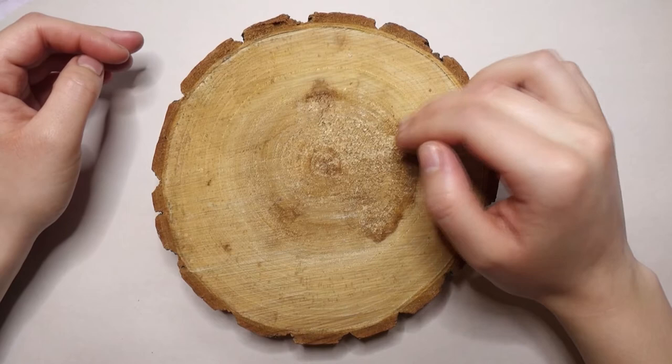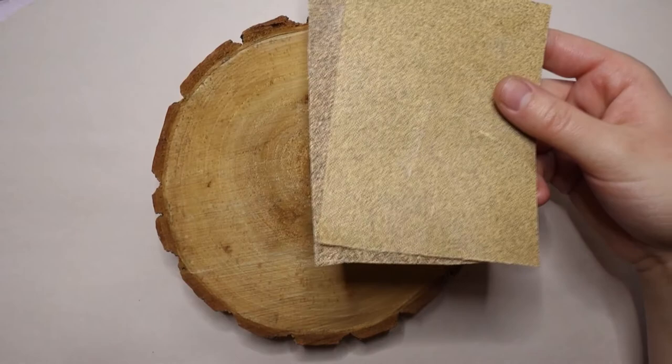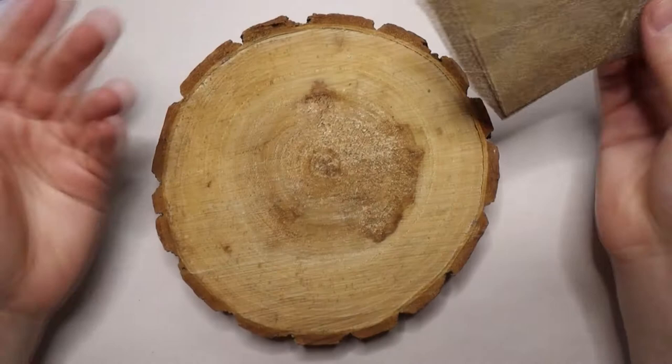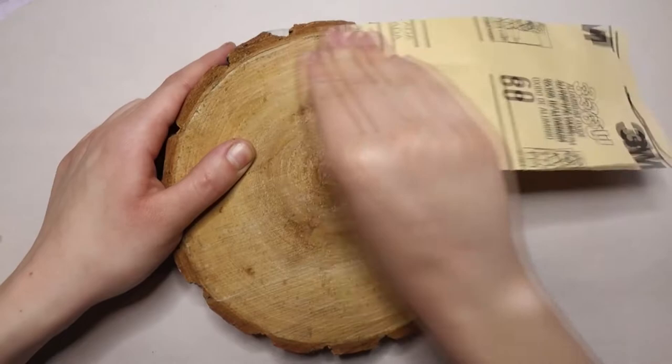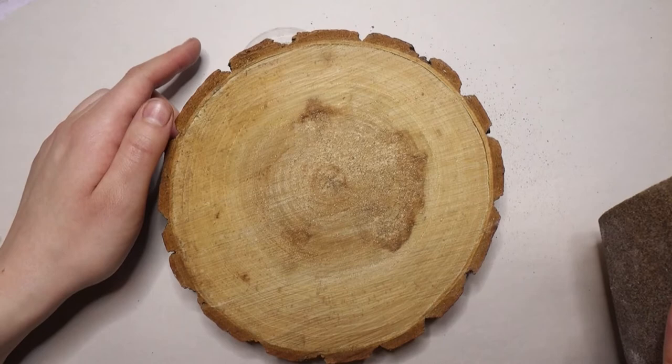So first, before you paint any surface — but especially with wood — we are going to sand it and then gesso it. I'm gonna start with sandpaper of about 60 and then move my way to 100. It doesn't have to be super smooth, and then I'm just gonna take this Liquitex basic gesso and gesso over the surface, maybe two coats or so. Also, when you're sanding you should be wearing a mask. The reason we're sanding is just because the surface is a little rough and we want something a little smoother to work on.